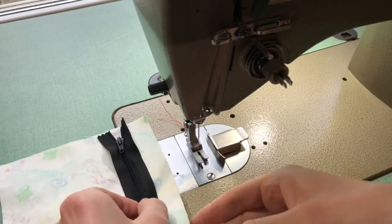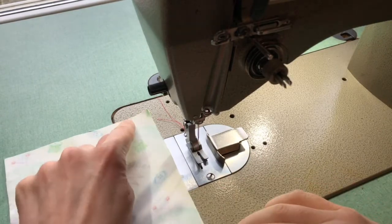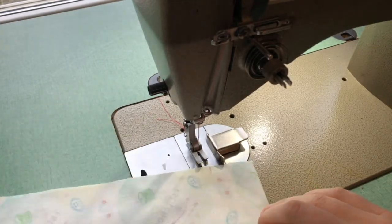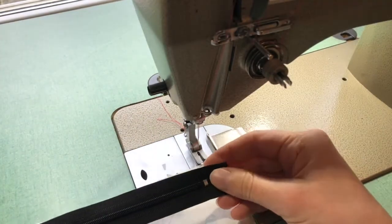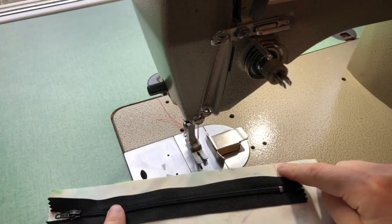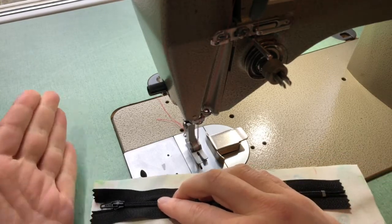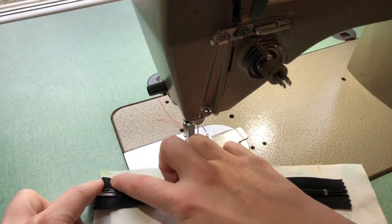For your centered zipper, you want to place your fabric right sides together and you are going to be starting with a seam. Now a few pieces to note before you sew that seam. You should have your zipper and you are going to double check where your notch is. You should have a notch right at the bottom of where your zipper will be. In this case we have a raw edge at the top, so my zipper tape is just matching with the top.